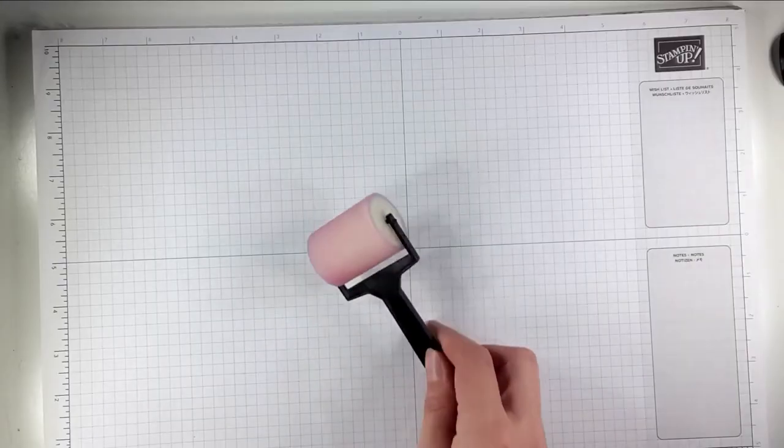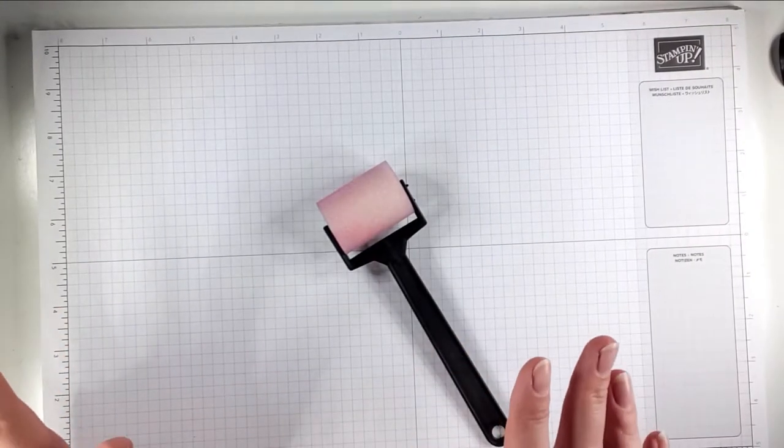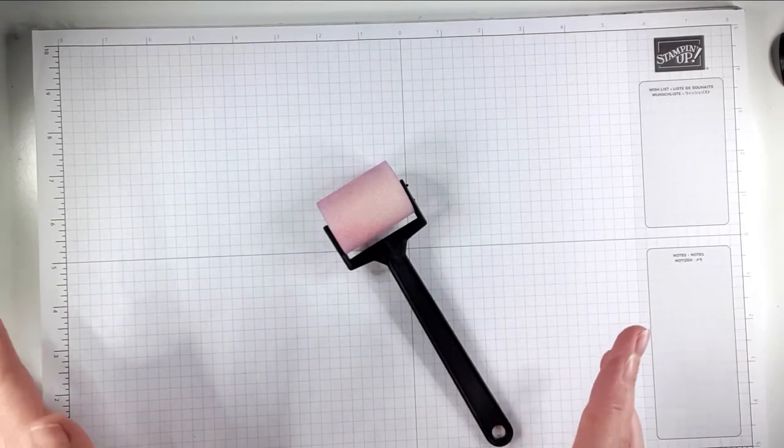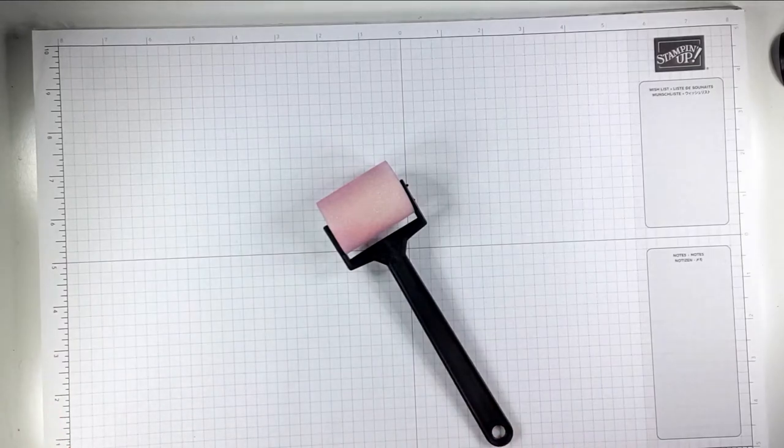The reason I wanted to do this with you today is I think that a lot of people get a little bit scared about doing ink blending, but it's a really nice effect and I think this is a really easy way of doing it.